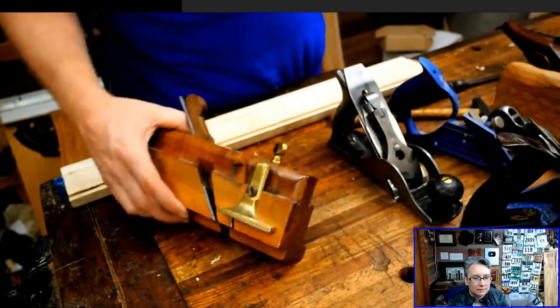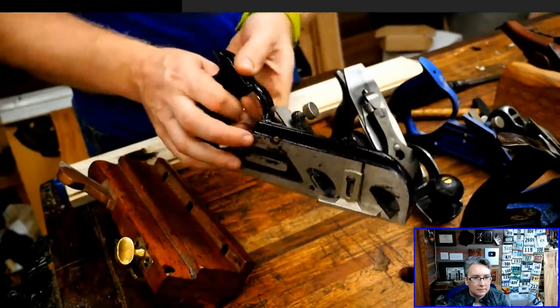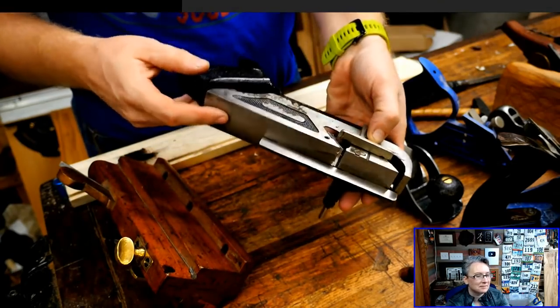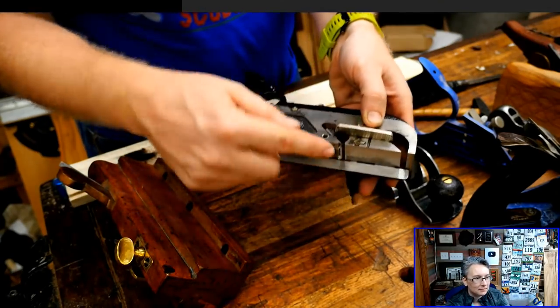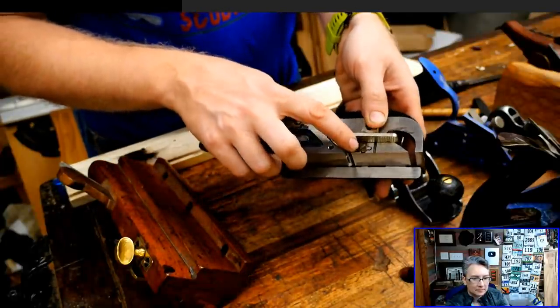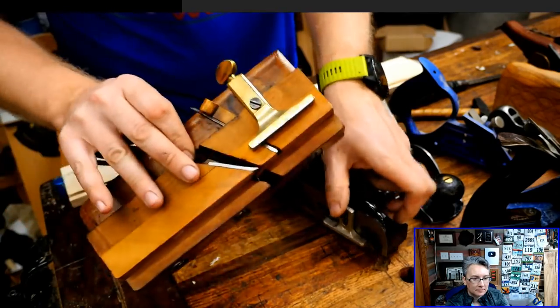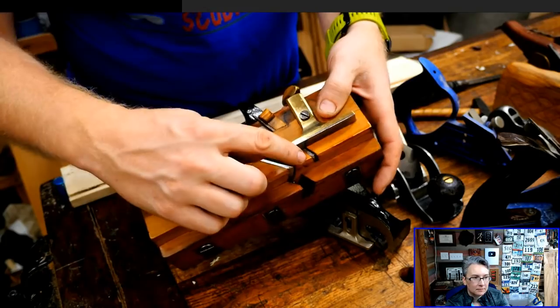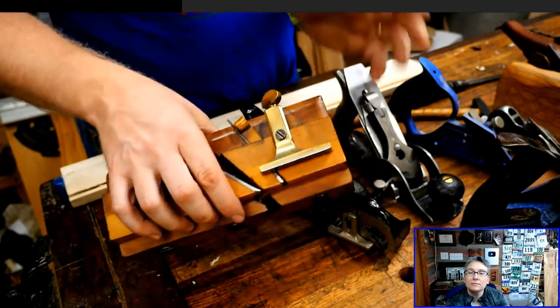You can also get the Stanley 78 — this is the Miller Falls version of it — which is also a moving philister plane. It's got both the depth stop and the fence on it. A lot of them also have spurs, which allow you to go cross grain. This one has a small spur here with a wedge on it, so that spur comes out right in front of the blade and allows you to go across the grain.